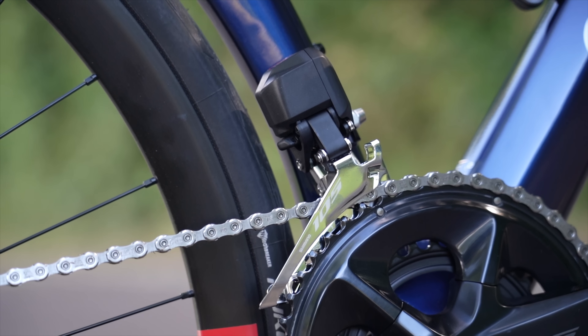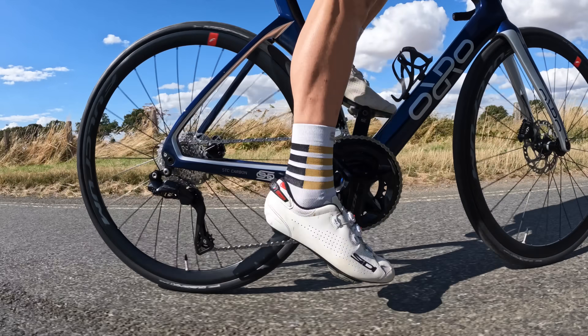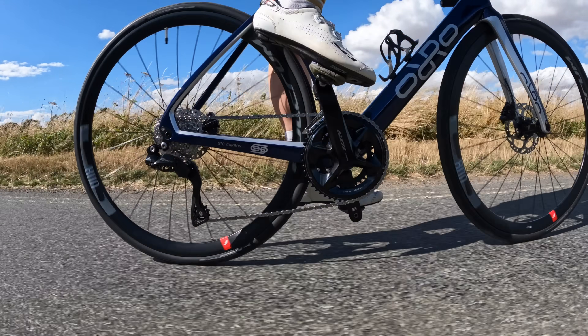To summarise shifting speed: at the back, in my opinion, they're the same; at the front, 105 Di2 is not as fast. Don't get me wrong, front shifting speed on 105 is still fantastic — it's still electric, excuse the pun. If you're racing and want the best of the best, then Ultegra is it. But if you're not shifting at the front much and not too worried about laser-focused shift speed, you might be just fine on 105 Di2. It's definitely not tardy — it still shifts very fast, just not as fast as Ultegra.